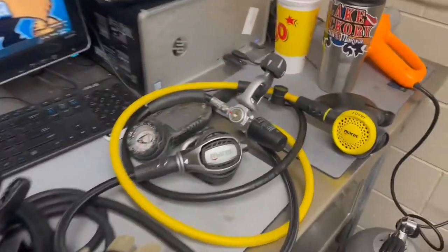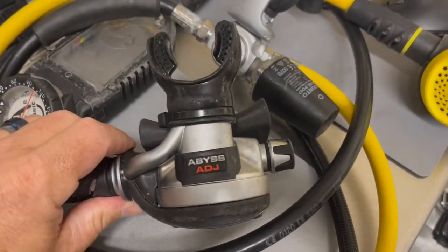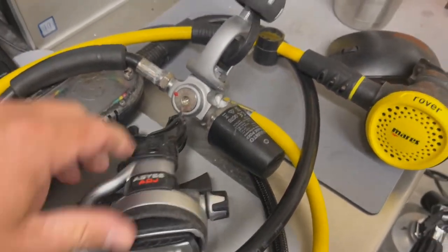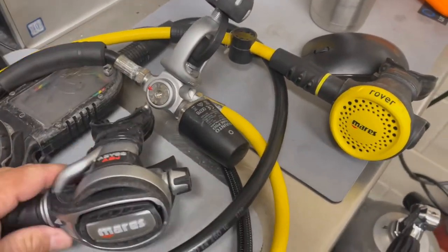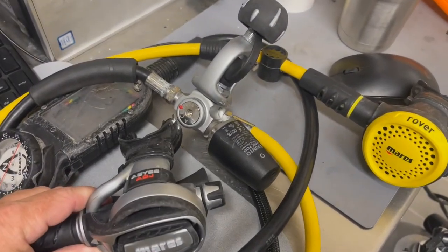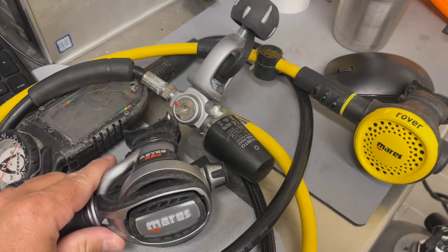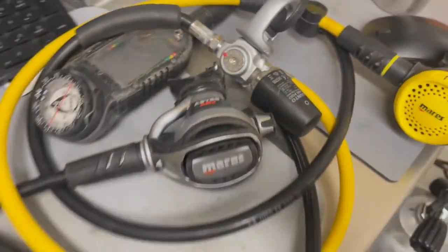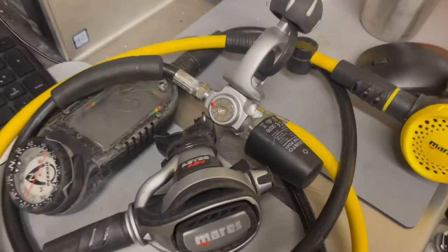So this just came in today. This is an adjustable Mares Abyss. It's currently paired with the 62X first stage and it's an absolutely wonderful breathing regulator. This thing breathes like a champ — it's an absolute workhorse. But did you know it is the only Abyss in the history of all the Mares Abysses that actually has an adjustable second stage.